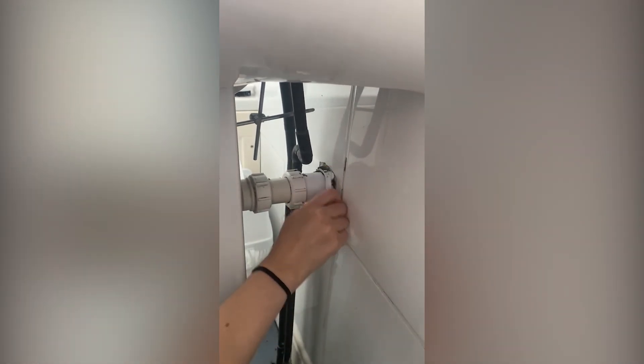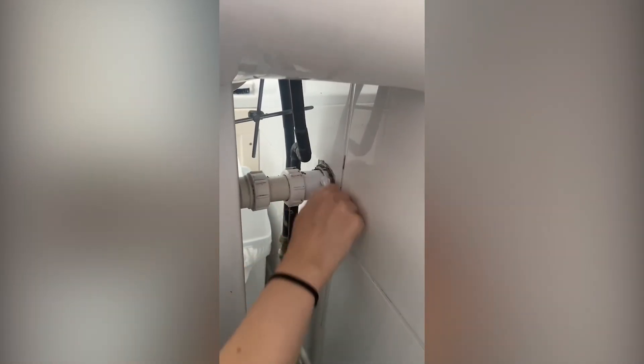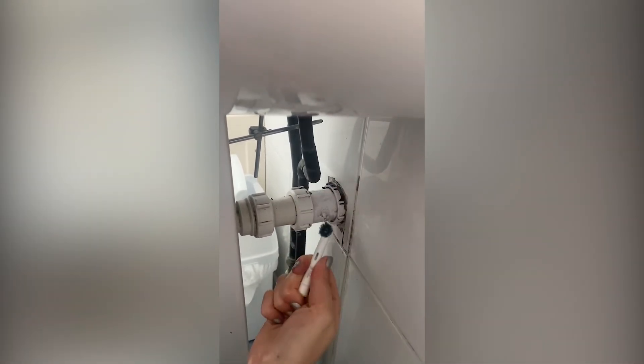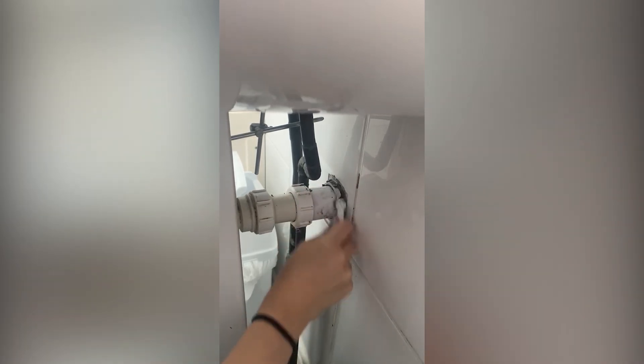These types of cleans really satisfy me because although it's gone unnoticed for such a long time, it's made a huge difference. So please always be sure to check those inconspicuous areas.